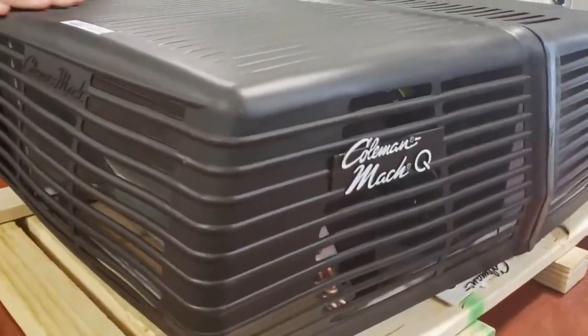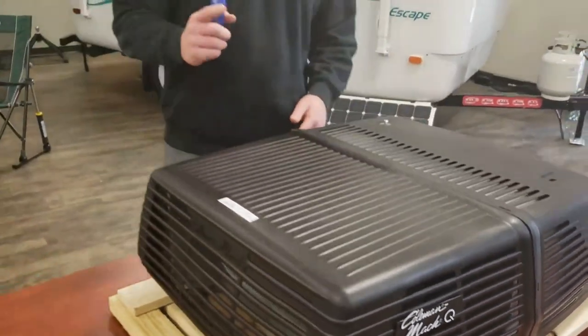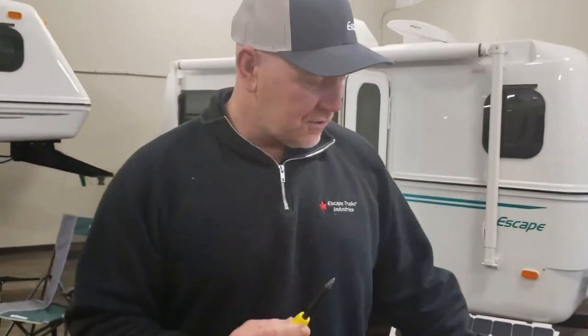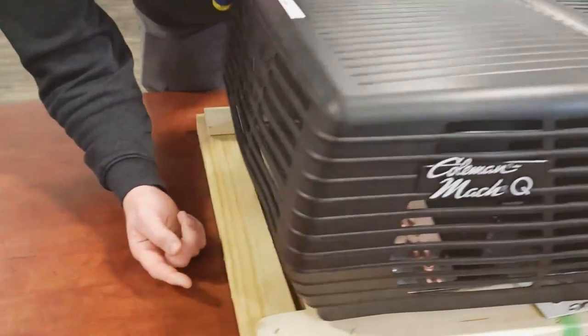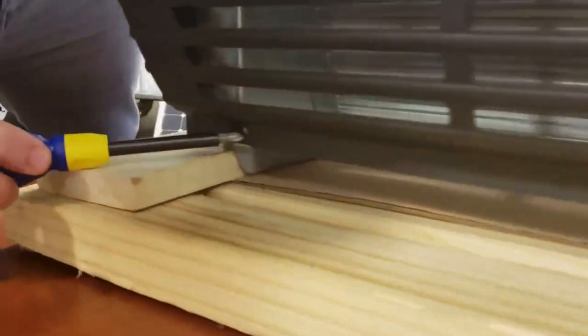This is the Coleman Mac 10 30 13,500 BTU air conditioner. This unit uses Phillips head screws — it has four screws: two on top and two on the back, one on each side. I've already removed these screws just to make it easy.